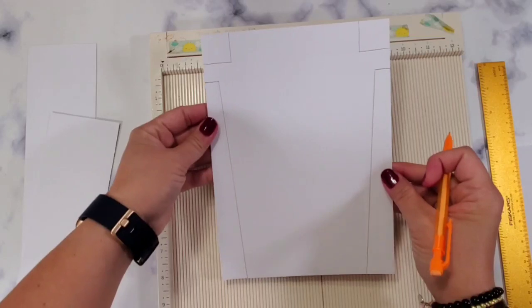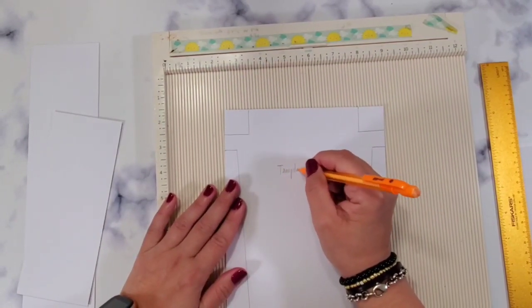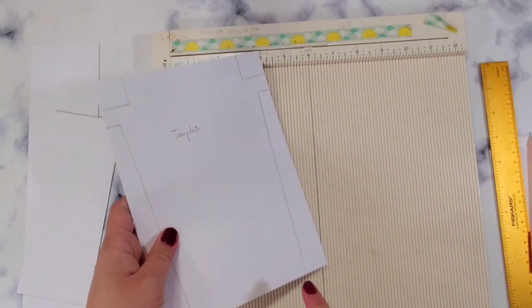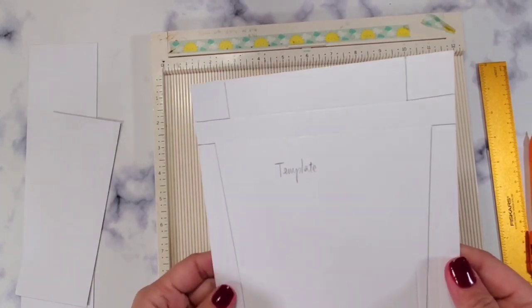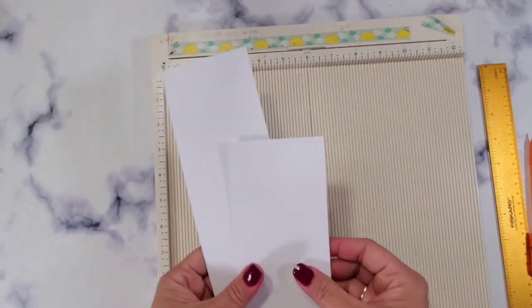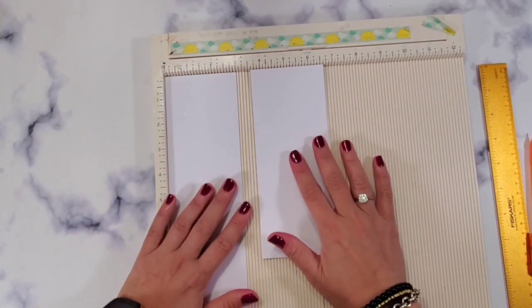This is where you're going to cut. I suggest you make it into a template — that's going to be your template. So you cut this, make two of these, and then you should be good if you want to make one. When it comes to our strips, we have a 12 by 3 and a 7 and a half by 3.